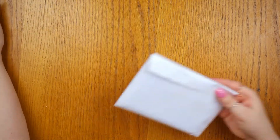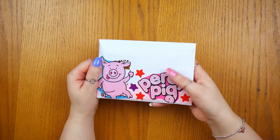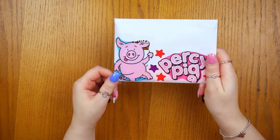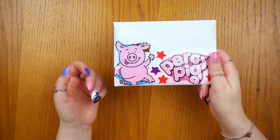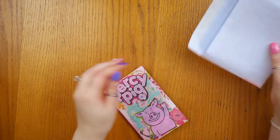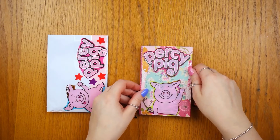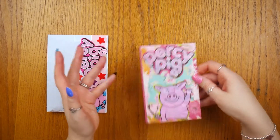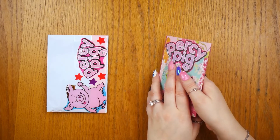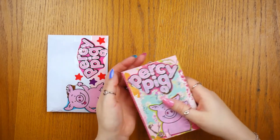This is a piglet pen pal. In the UK, M&S - which is a food store - they have these sweets called Percy Pigs and they are so yummy. The packaging was adorable so I decided to keep it. We don't get them very often so it took me a while between purchases to have enough to do a piglet Percy Pig style. I do that quite a lot - collecting things and making them over a really long period of time, so I don't record it on camera.